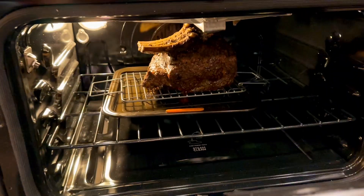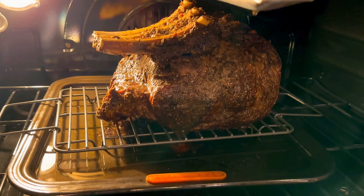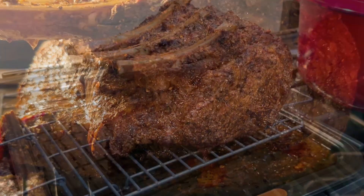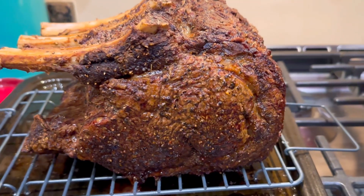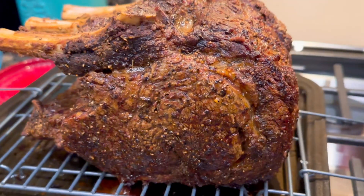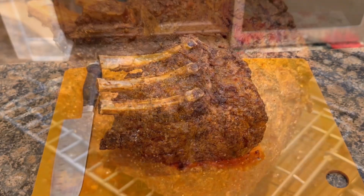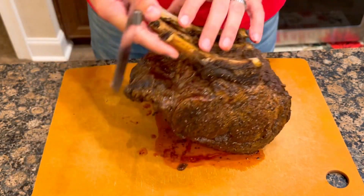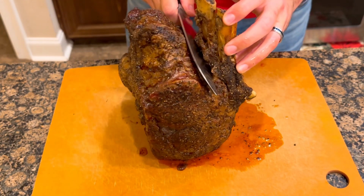Now the three hours is up and this thing looks amazing. Ladies and gentlemen, you're gonna want to let this thing rest for 20 minutes. Trust me — you got to let them juices come together, just let it sit here and rest. Once it is completely rested, you want a very sharp knife. Get this bad boy sliced up. You can already see some of the juices coming out right there.